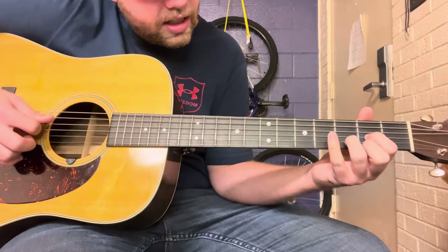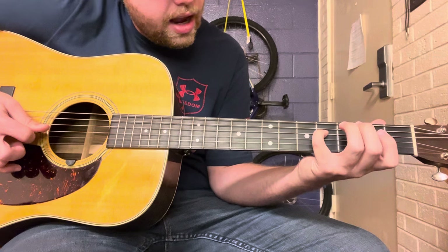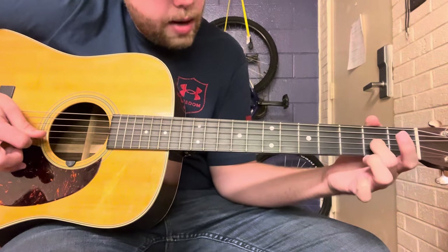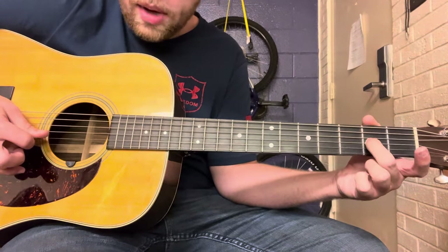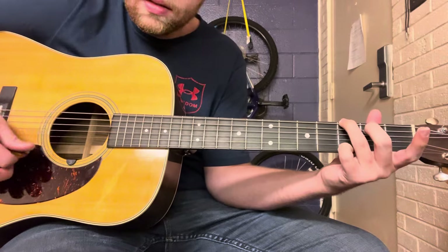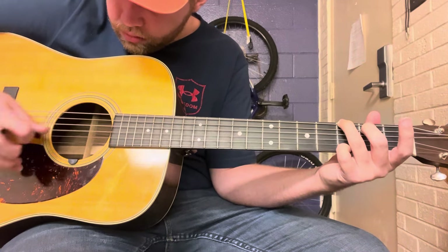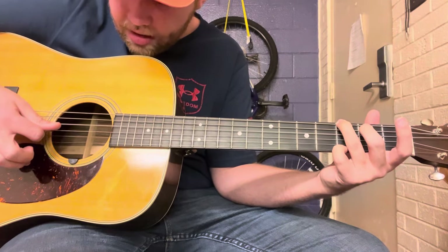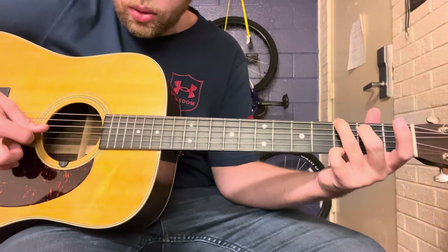And then the next lick is the fourth fret on the D string, and then open G twice — but on the second time you're going to hammer on to the second fret of the G string. Then catch the open B, and then you're going to play your G chord. When you play your G chord, you're going to play the low E, skip the B string to the D, so you skip the B string and hit the D while holding the G chord.